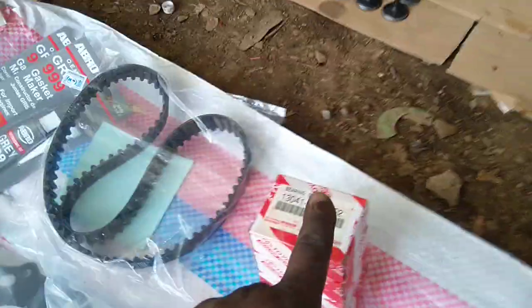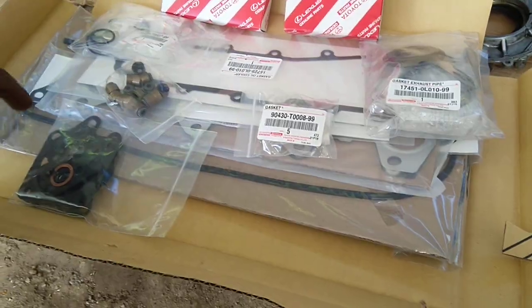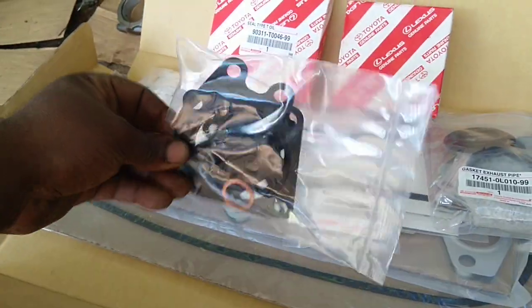So we have the gasket, we have a set of bearings, over here we have valve seats — these are very important — all the seals and gaskets that you need on the engine, everything as you can see.